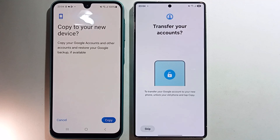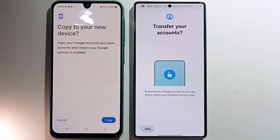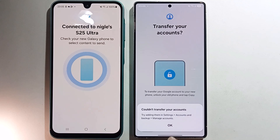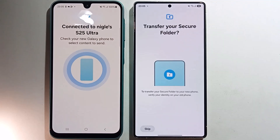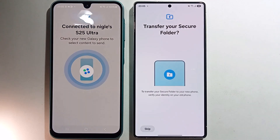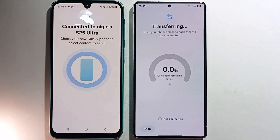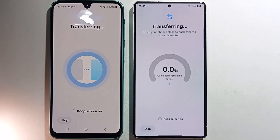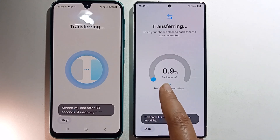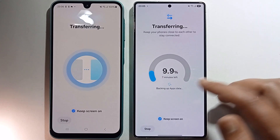Click on copy. You need to wait — about eight minutes left. When it reaches one hundred percent it will be complete, so just wait.